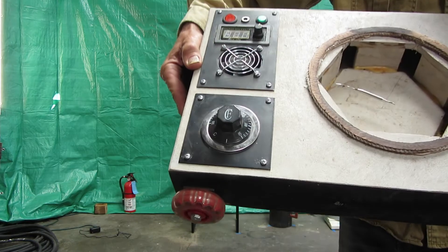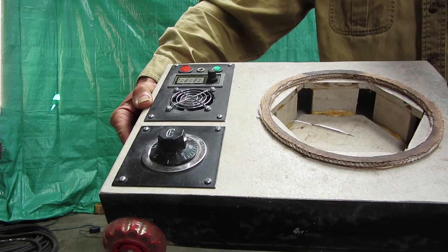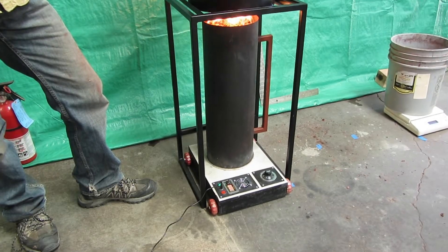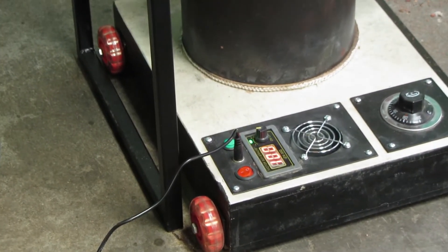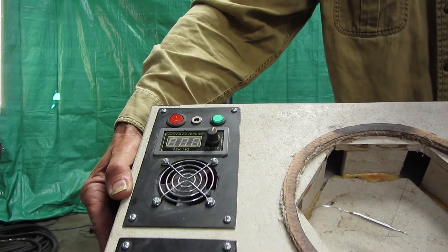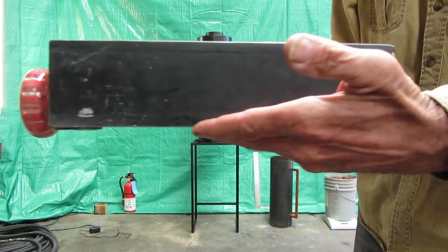Here we have the controller box. The panel on the left has switches for power and reset, 12 to 15 volt DC power input, a fan speed control knob with LCD display, and a thermostat with dial. The 8-inch circle around the opening is fireproof rope, which forms a gasket between the control box and burn chamber. The control box of the biochar heater is constructed from cement board 3/8 of an inch thick.